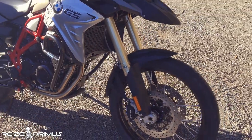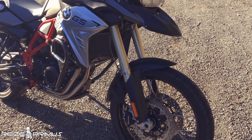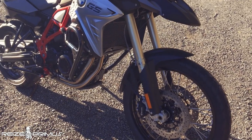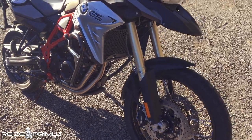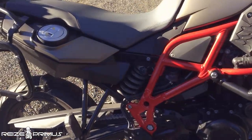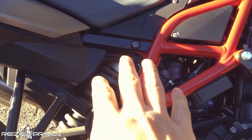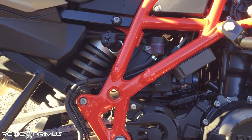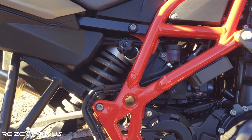Unlike the 700GS, the 800 gets an upside-down fork in the front — amazing suspension. It feels great, very soft and very plush, while at the same time it's got very good control. The front is not adjustable, but the rear is, and this one only allows rebound adjustments, which is pretty much all you really need. It's a great addition to have.